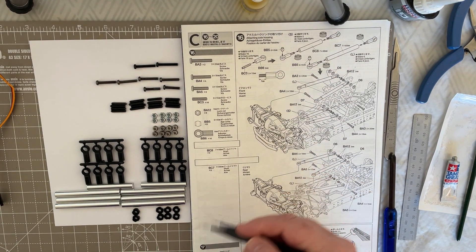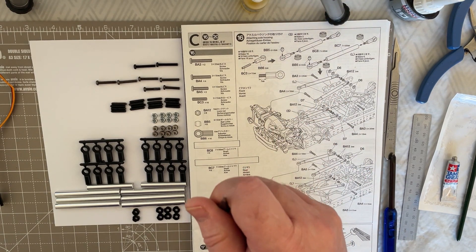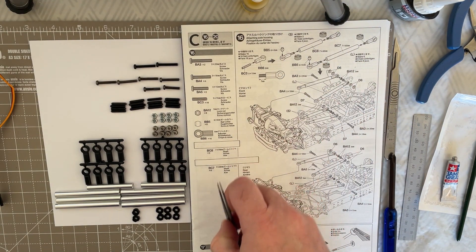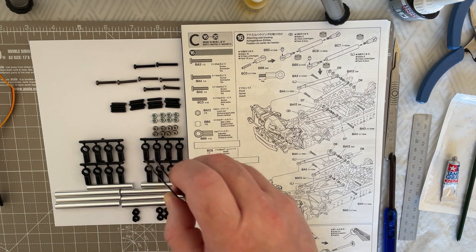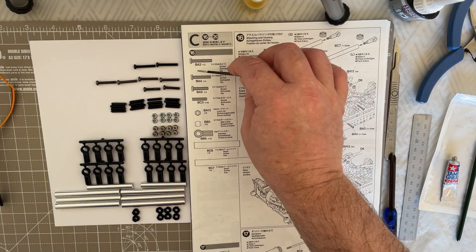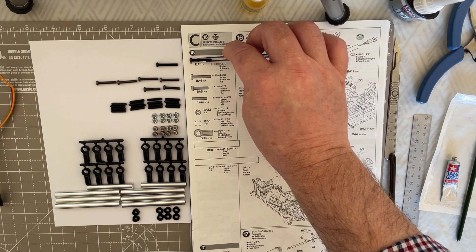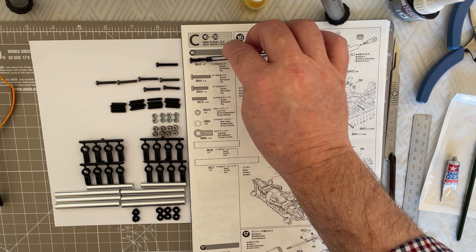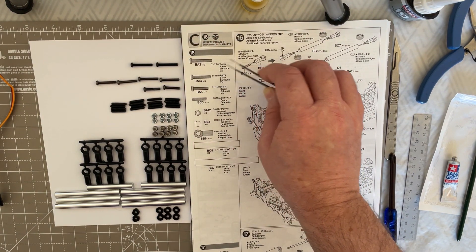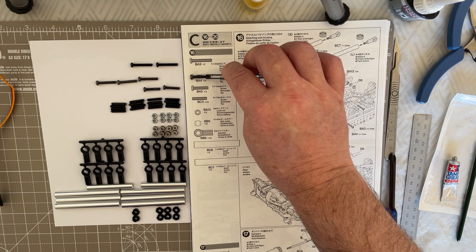We are now on Step 16, which is going to be a very busy step with quite a lot of information. Let's go over the components we need first. From bag C, we need BA3 which is a 3 by 20 millimeter screw — make sure you get these right by offering them up to the drawing. We need two of those. BA4 is 3 by 18 millimeters, only two millimeters difference from BA3, so you need to be careful.